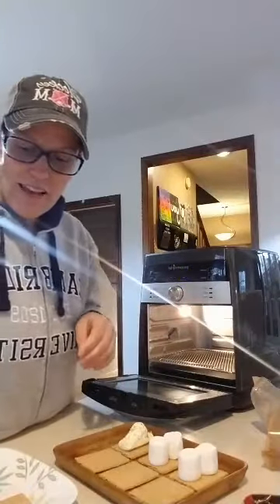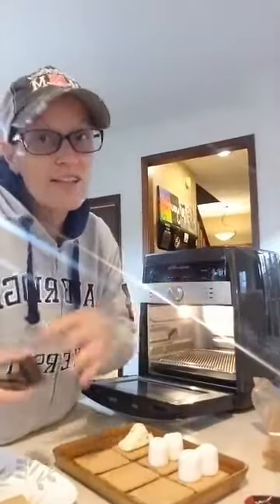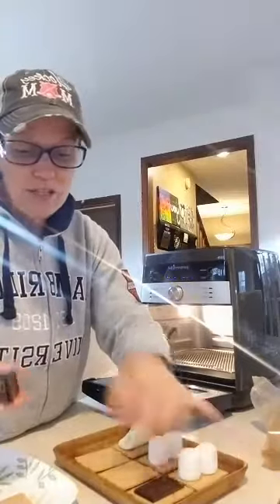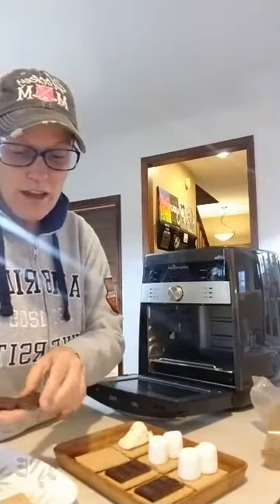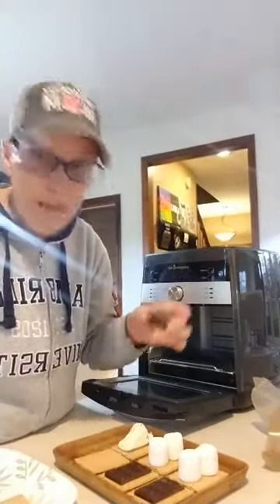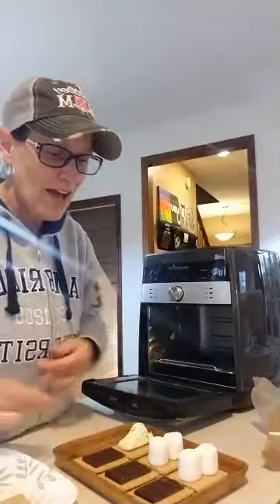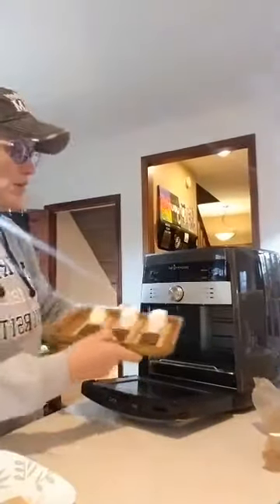And of course, if chocolate's good, dark chocolate's better — they sell Hershey bars in the dark chocolate variety. Or if you've got a chocolate bunny you want to throw in here, you could do that. I've seen people doing it with Reese's eggs — oh my gosh, put a Reese's egg on here with your peep and you've got Easter yumminess. So there we go, just put it all right here.